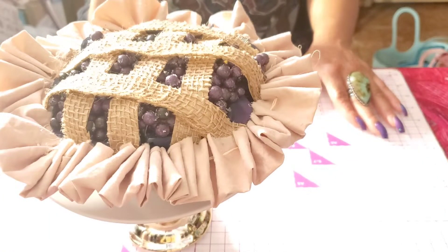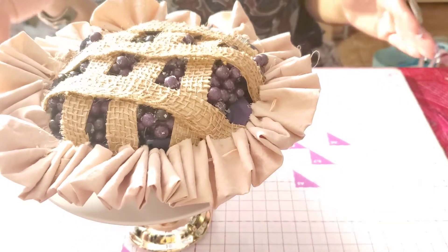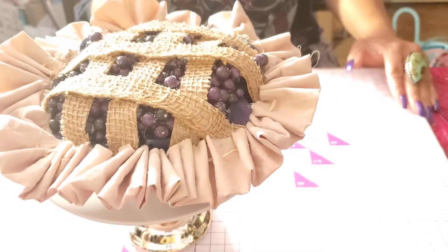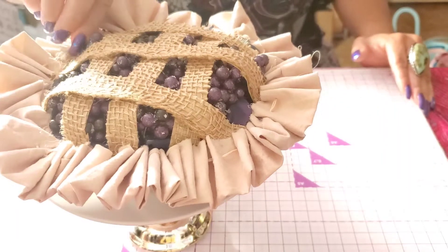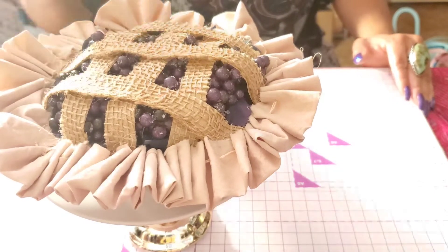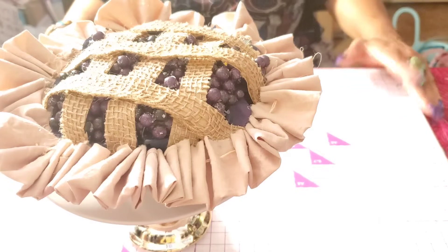She has a video showing how she set them up on her dining table — I think that's the picture she used in her competition. On Facebook she also has pictures of all her cool DIYs. She gets a lot of her stuff from Dollar Tree. So I'm going to show you how I made these.